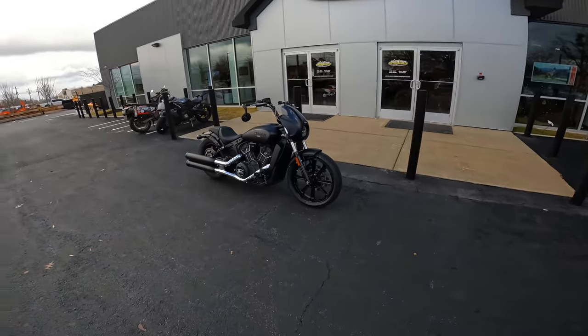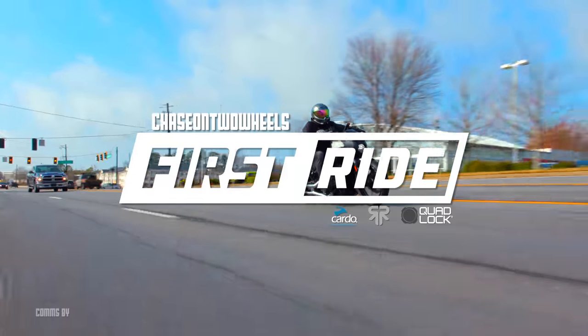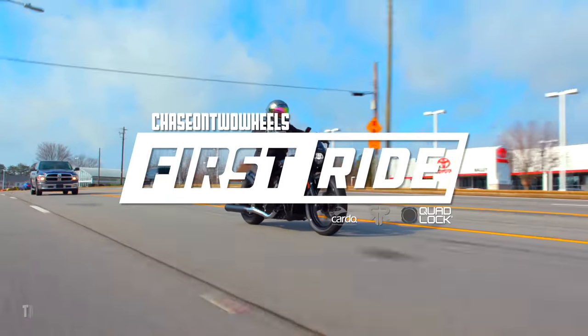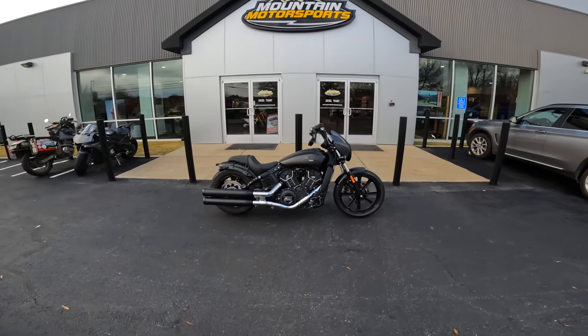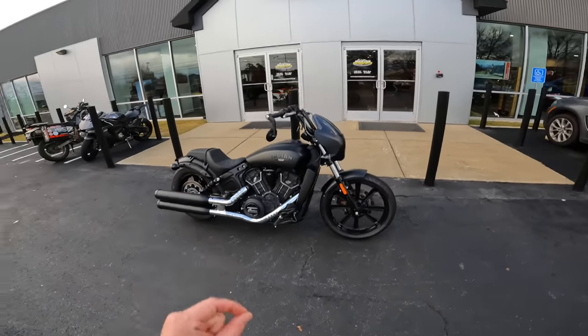Man, Indian knows how to make a good-looking bike. This is going to be a good one. What's going on, guys? Chase on Two Wheels here at Mountain Motorsports in Roswell. In front of us, we have our loaned 2022 Indian Scout Rogue.